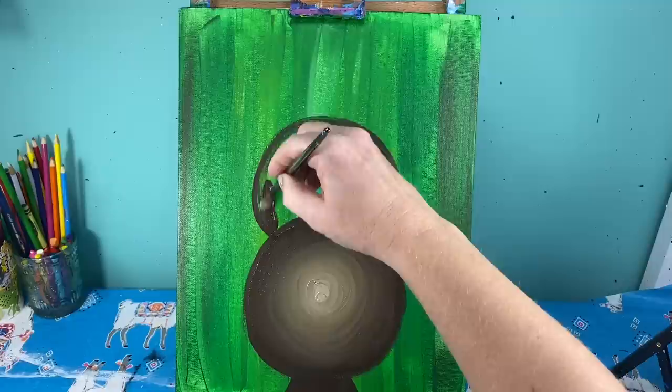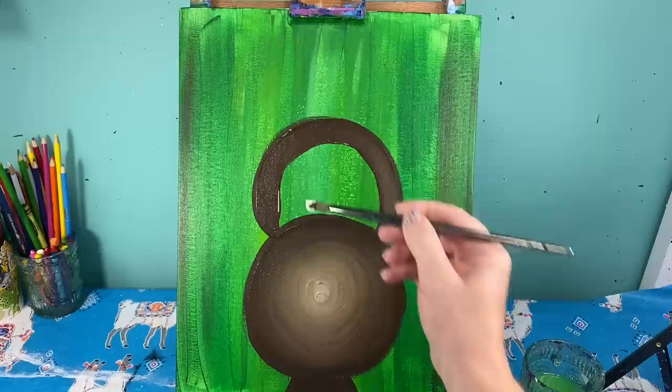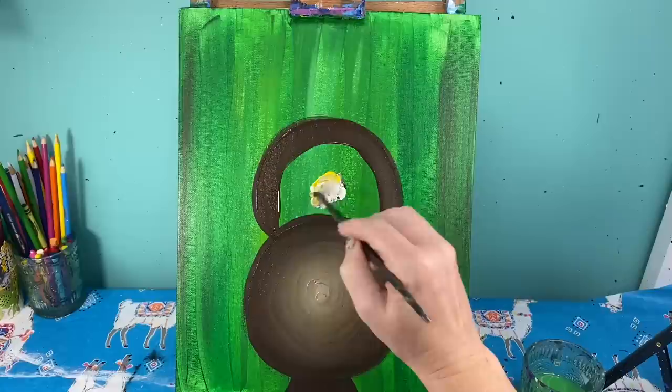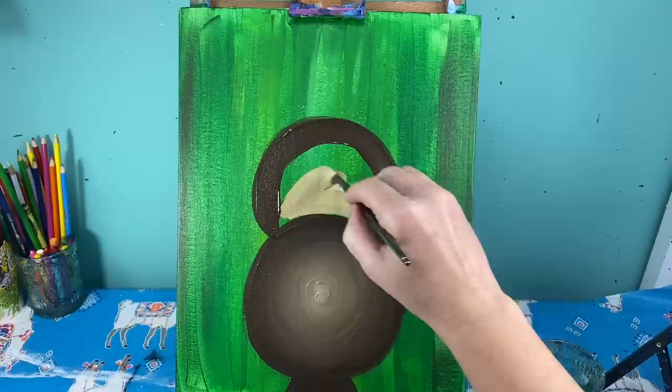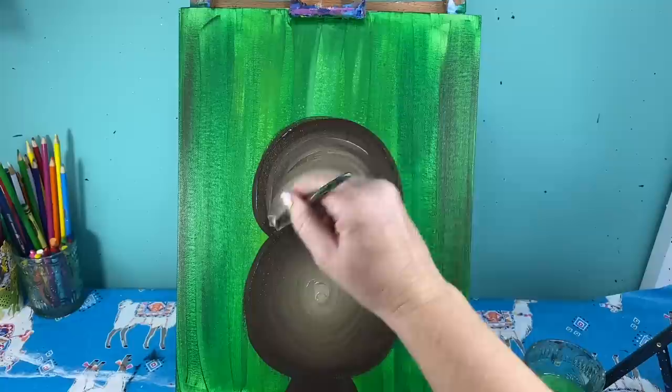Now I'm going to do almost the same thing on the top of his head. I paint a nice chunky, thick line, then again with white and a little yellow I mix it right in the middle, but this time instead of doing a circle shape I follow the curve of the top of his head, starting there and pulling that color down and back up.